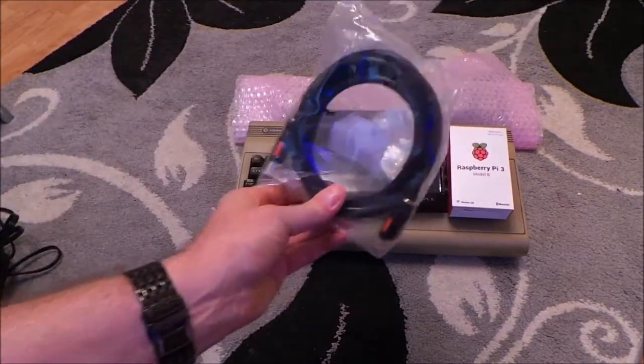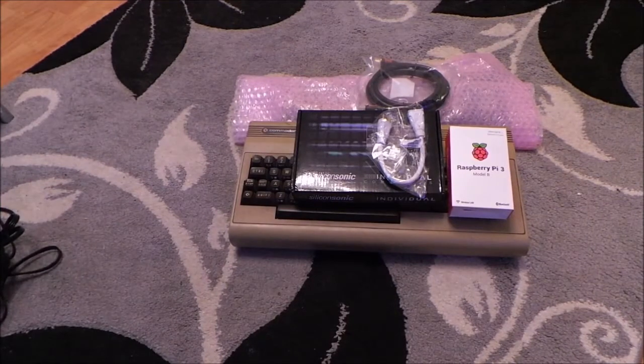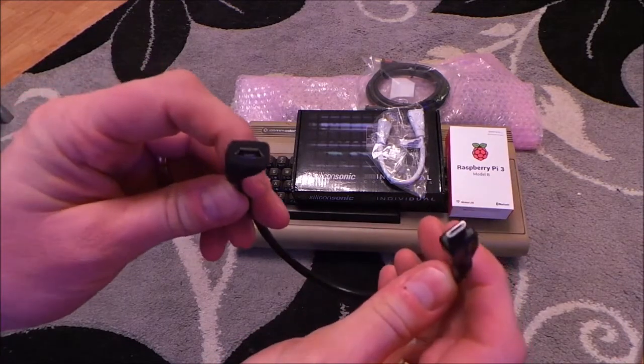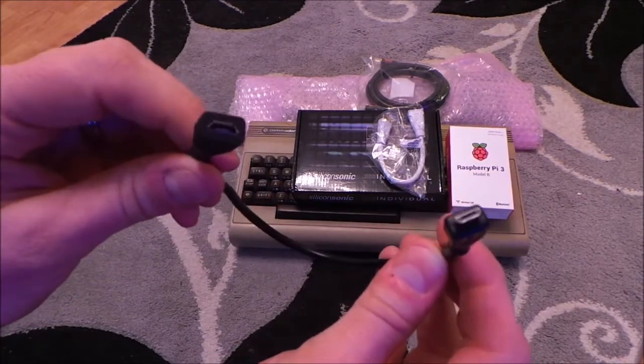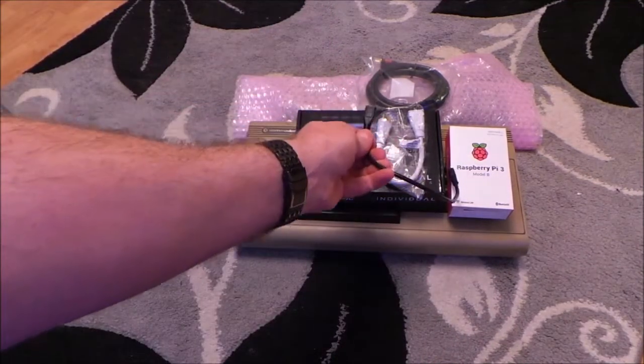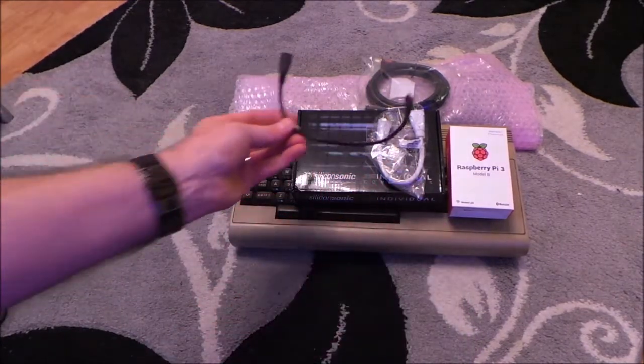I've also got a proper HDMI cable so I can plug it into the telly. Here we go - this is a micro USB extender, and this is going to be purely for the power supply. So the power supply will plug into there because that will be attached to the case, and this end will plug into the Raspberry Pi to power it.